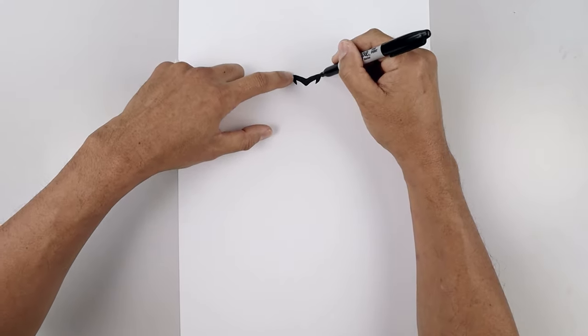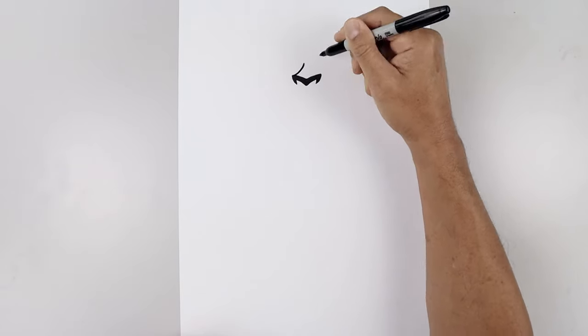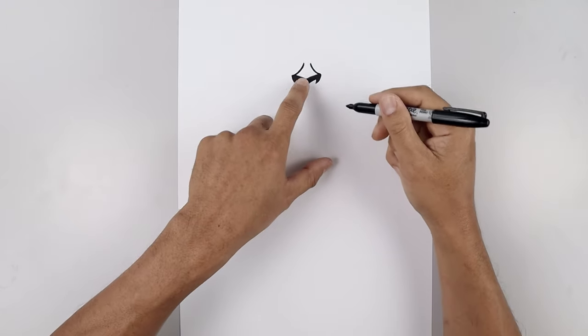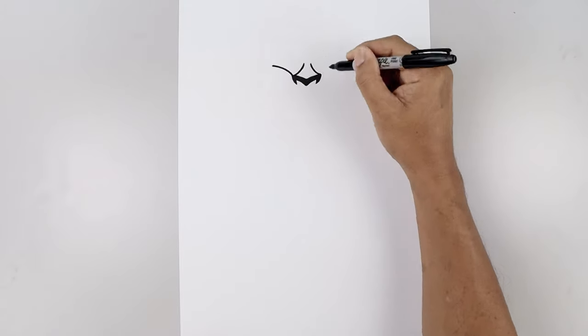Let's go to the top corners of the nose and curve in the brow. Starting on the left, curve this in and up, do the same thing on the right. And then going back to the outside, let's curve the eyelid, going up and out towards the side.